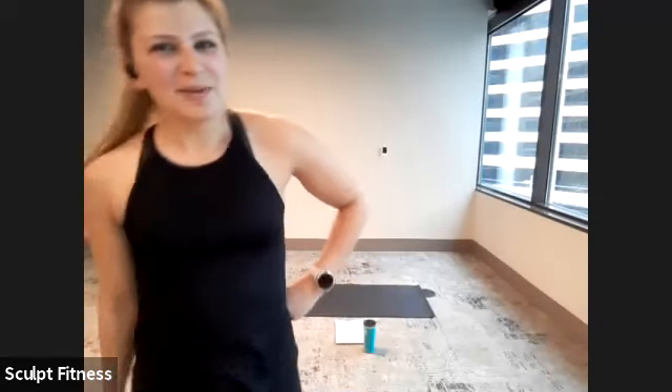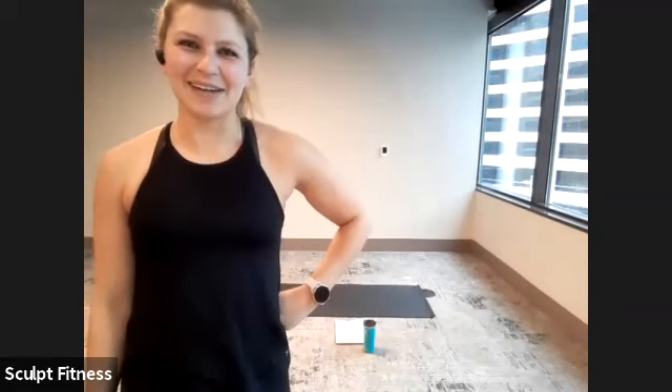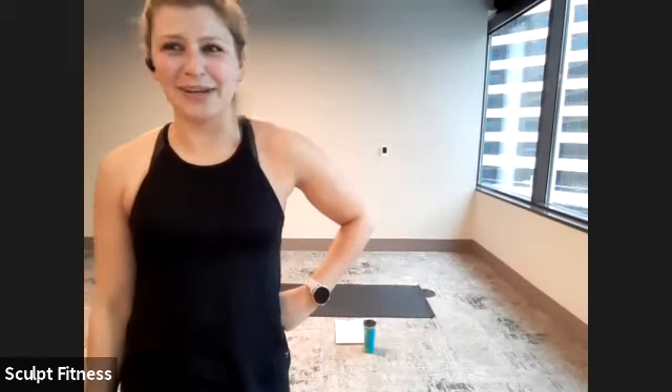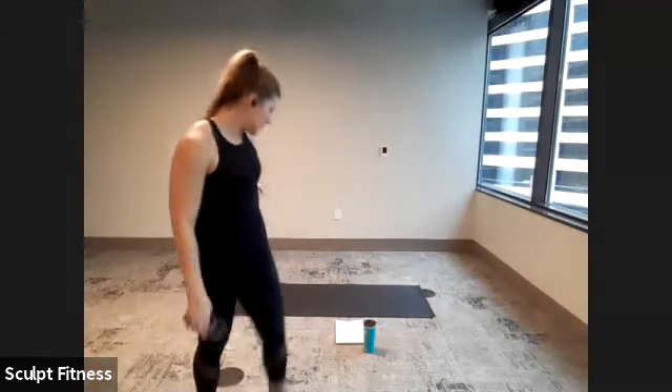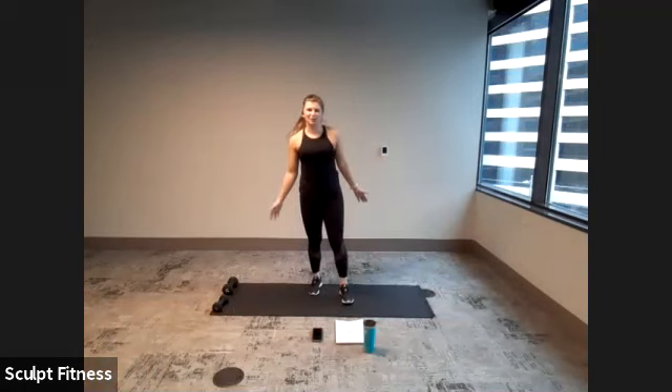Welcome to Tabata Blast, just a way to kick off and end 2020 and kick off the new year. You just need one dumbbell, a mat is optional, and we'll get started with the warm-up.